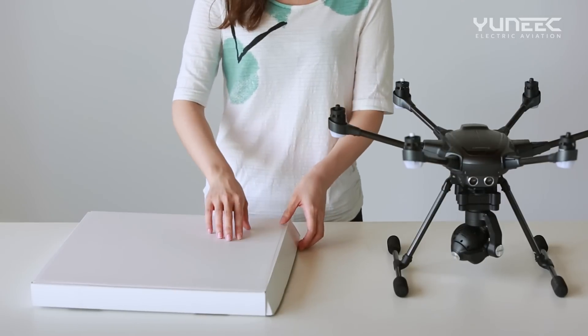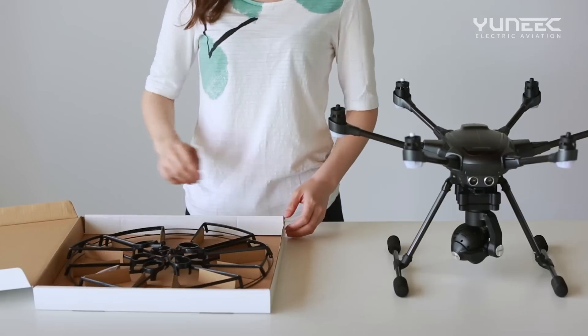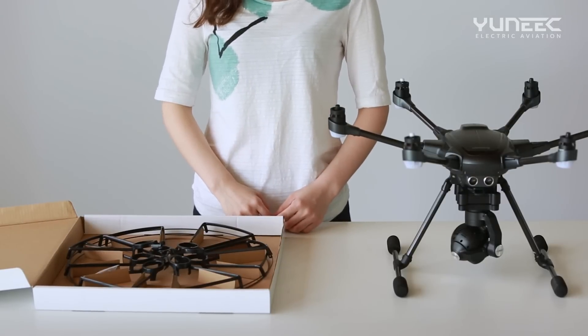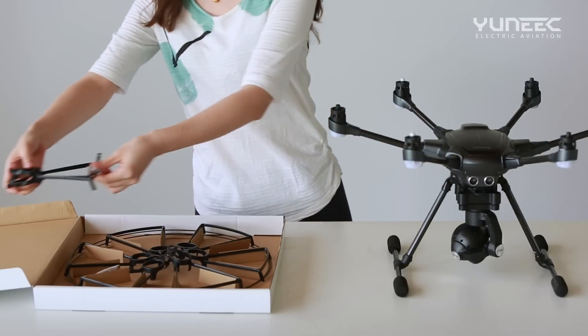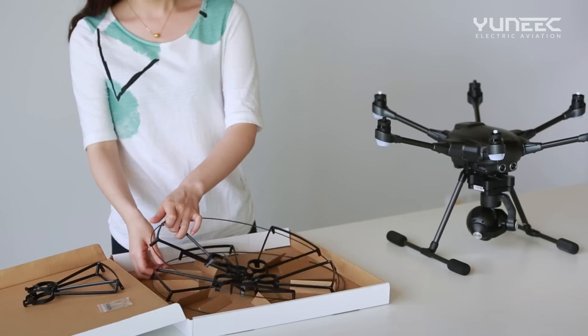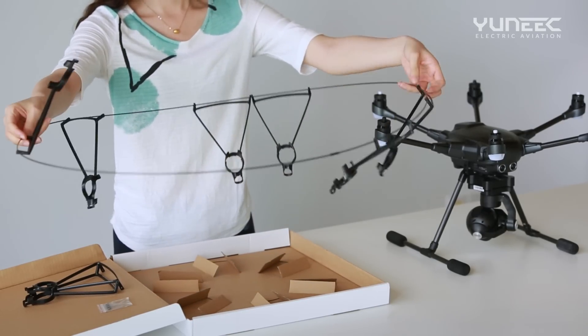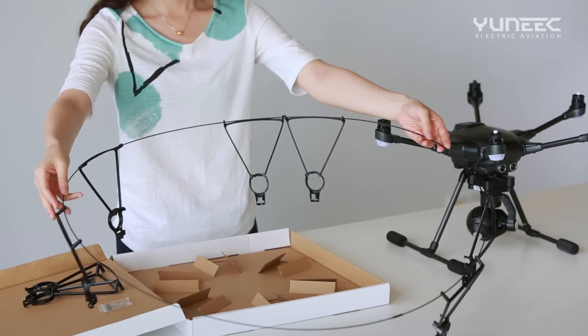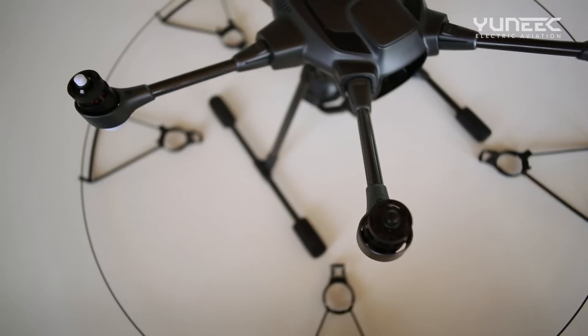Installing the Propeller Supports. Begin by removing the propeller supports from the box. Unravel the protective ring. Position the protective ring on the outside of the Typhoon H as shown.